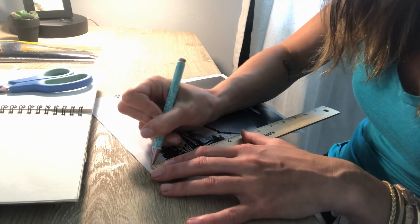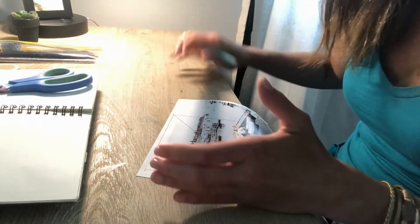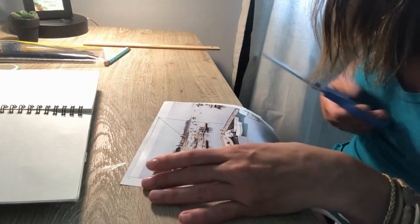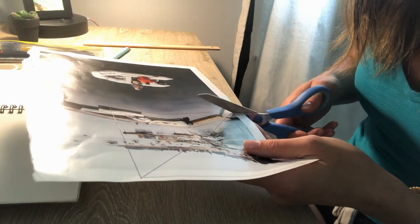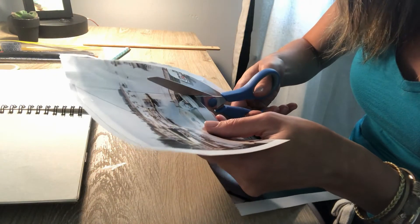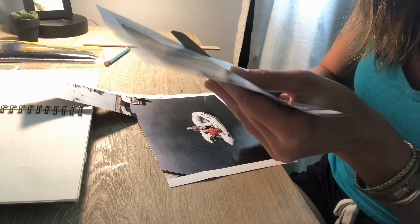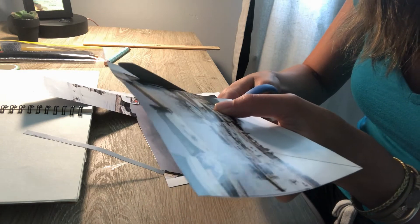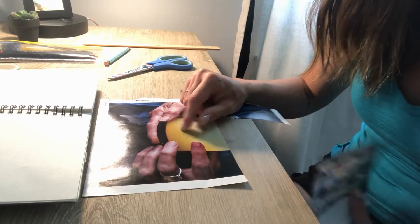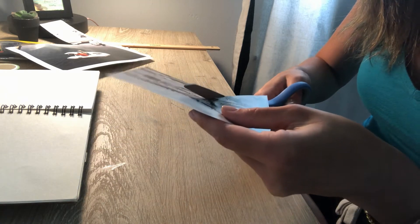If you'd like, you could just do a five by five inch square, cut it in half, and then you'll have two related images because you're cutting the same photo. It might make for a more interesting pocket because the two pictures were attached. If you'd prefer two pockets with completely different images, that is 100% up to you. Another tip: if you don't want to see pen lines, draw on the back of your magazine page so the markings are hidden.